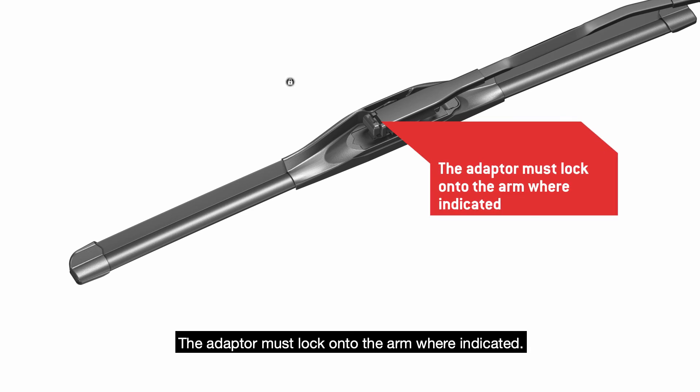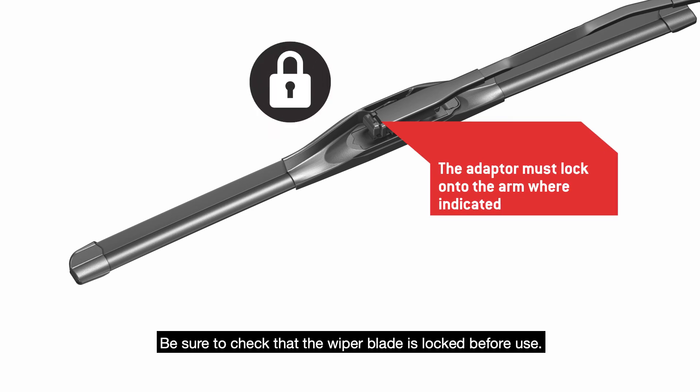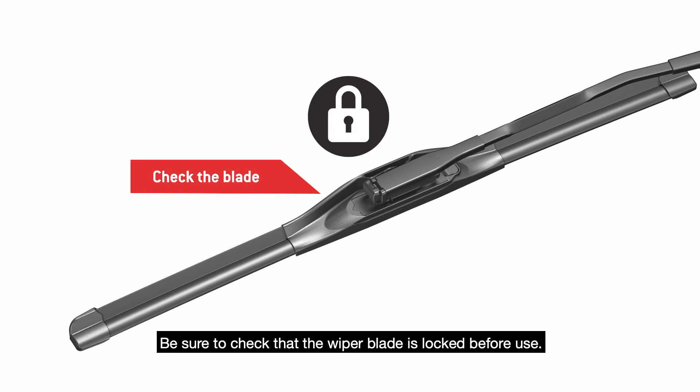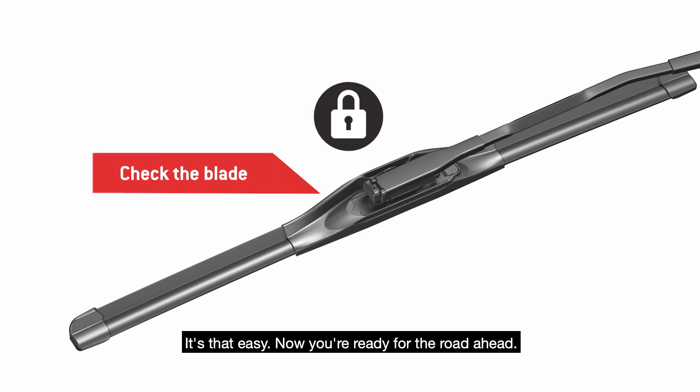The adapter must lock onto the arm where indicated. Be sure to check that the wiper blade is locked before use. It's that easy — now you're ready for the road ahead.